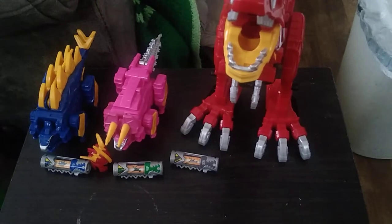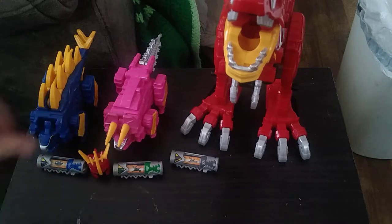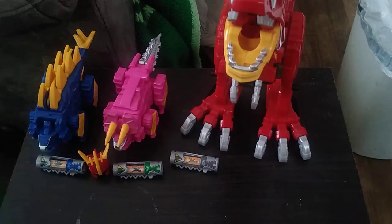Today we'll be reviewing something from Power Rangers Dino Charge. We're also going to be doing a montage after we're done reviewing each sword.